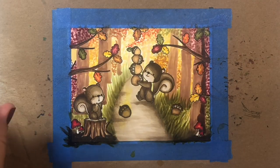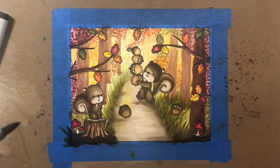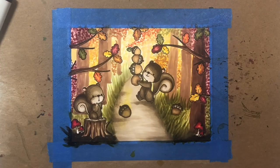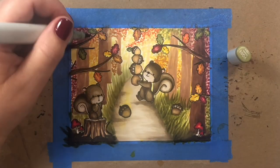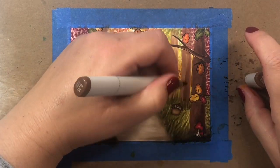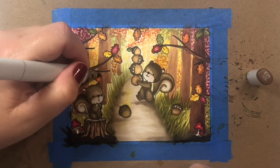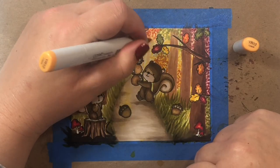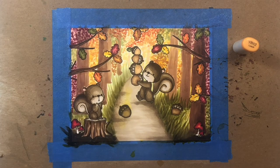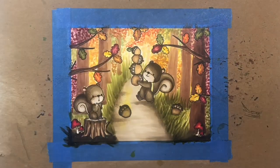Now we're going to add shading to the trees. We're going to focus the shading on the right side of trees on the right side of the page, and on the left side for trees on the left side of the page — so it looks like the light source is coming dead center from the back of the scene, like a late autumn afternoon sun at maybe three or four in the afternoon shining right behind that little squirrel.